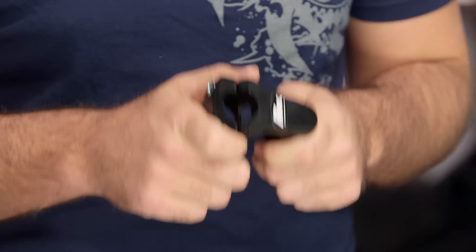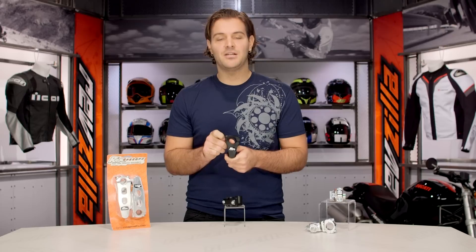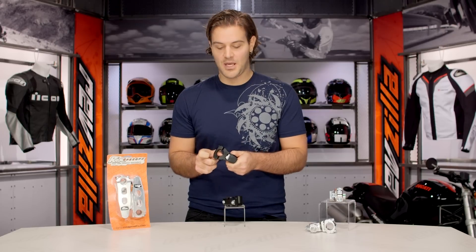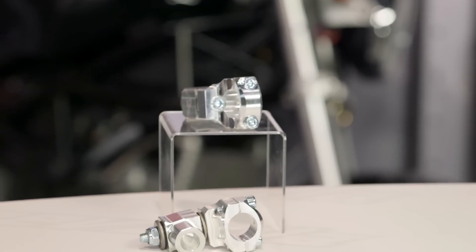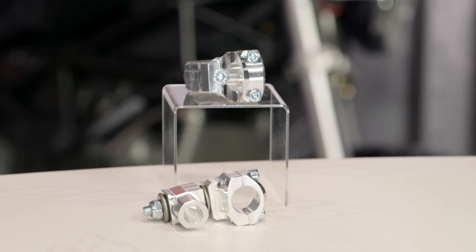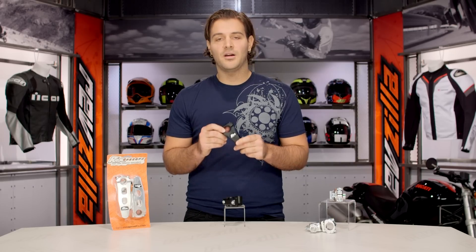ROX is an American-made company. Their risers are the first patented to be able to not just rise up, but to pivot back and forth, allowing you a very precise angle to which you want to keep your handlebars. High-grade aluminum, CNC'd in house — really a top-of-the-line product.